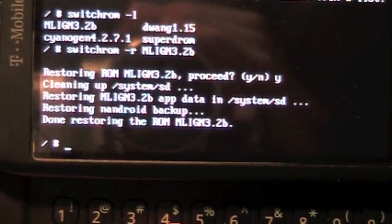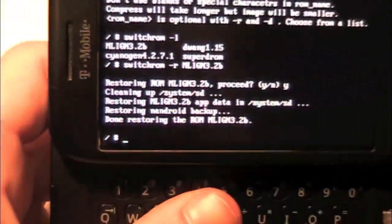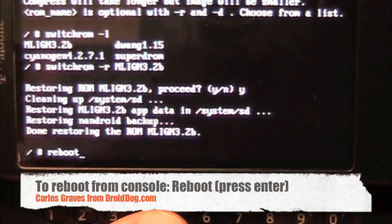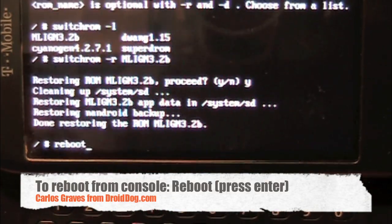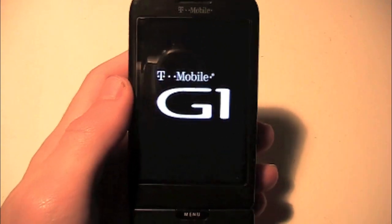Okay, with that — restoring is done. Let's type reboot and then press enter. And that's the command for rebooting from the terminal. If you didn't know, that's a little double instructional video here.